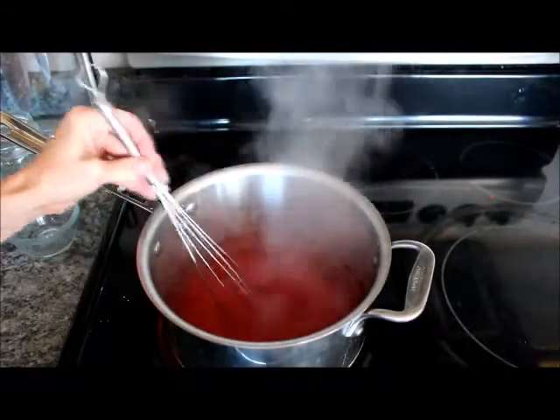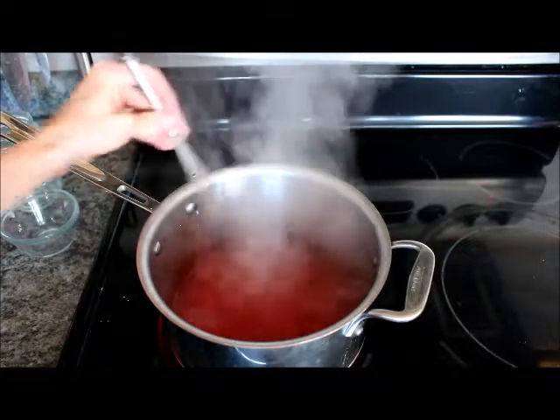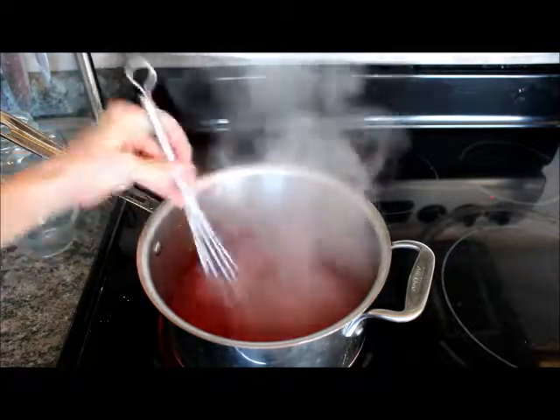Since I'm using a nine inch pie crust, I want to make sure that I have enough strawberry glaze, so I went ahead and added another quarter cup of water. So in total, I have one and three quarters cups of water.